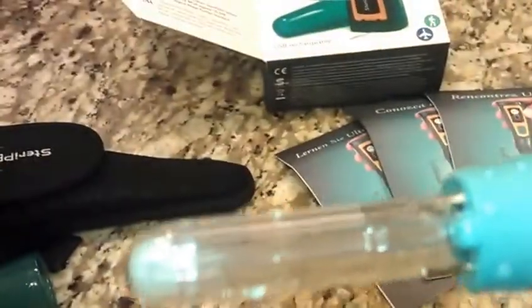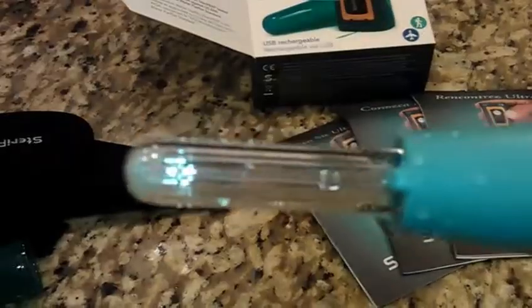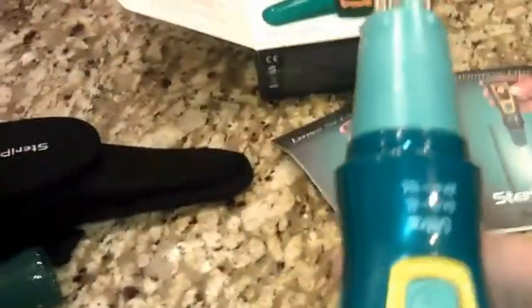It works on UV, which kills everything including viruses — and as I've pointed out, a lot of the other filters actually don't do that, but this one does, which really impressed me.